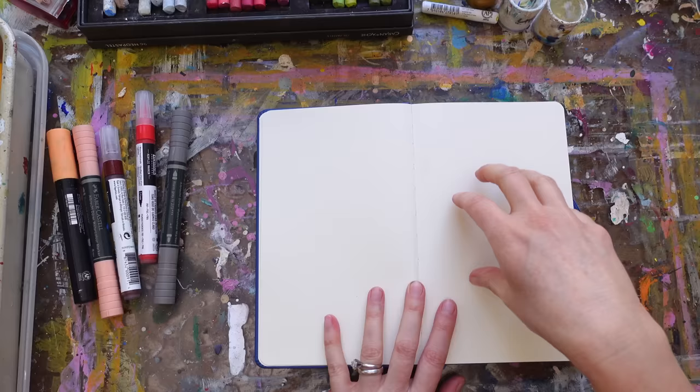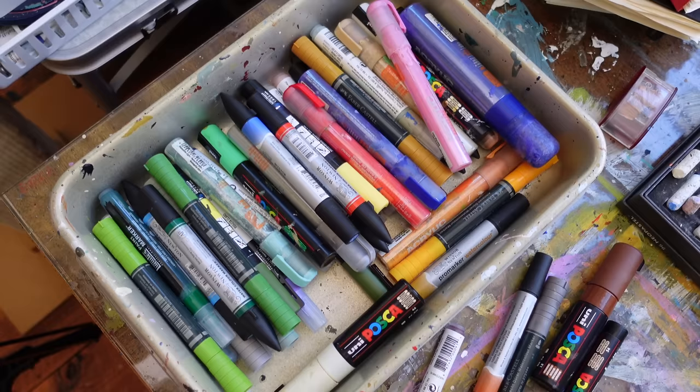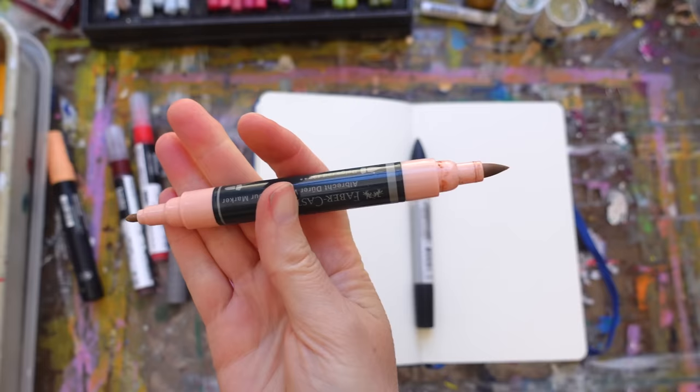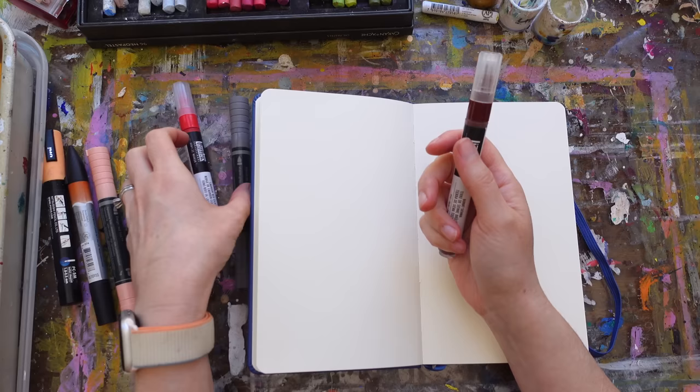A couple of videos ago I shared with you some watercolor markers I've been really enjoying — the Winsor & Newton and the Faber-Castell. They are artist quality and lightfast, and I've been loving them. They come with two different tips, a smaller and a wider, and I find that I use both tips on both brands. I've loved both of them and I'm using them like crazy.